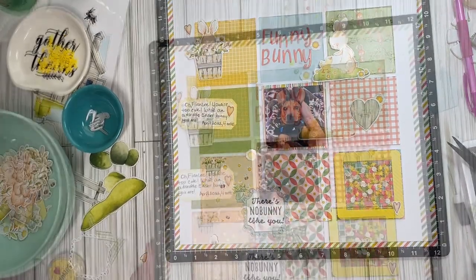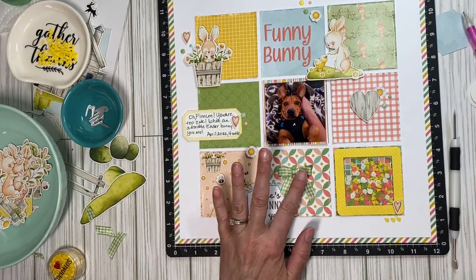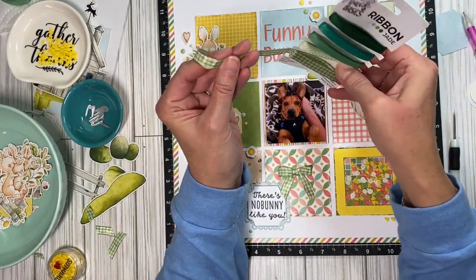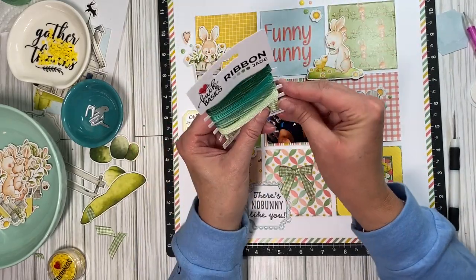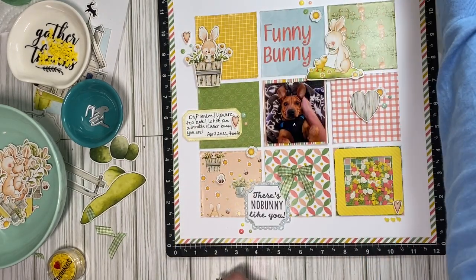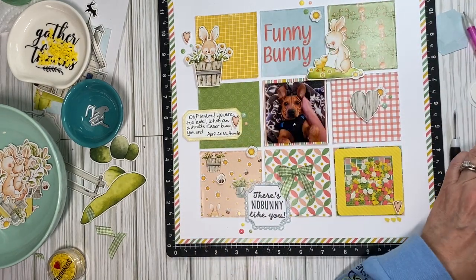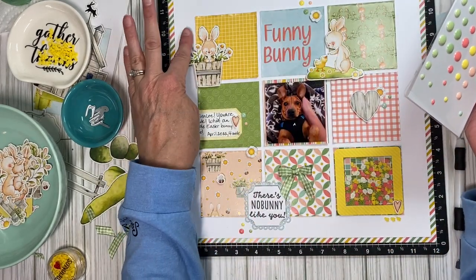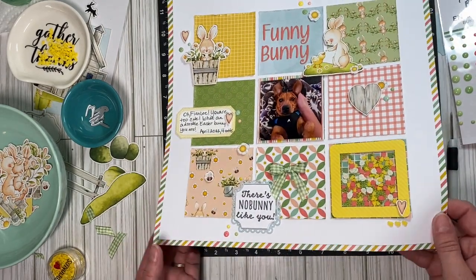I got it all glued down and I'm actually finished. I finished off with some ribbon from the Back to Basics jade — I thought this green gingham matched really well with the theme and the color. Then Bunny Season has normal dots that match perfectly, so I scattered some around.